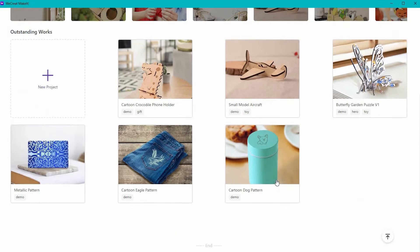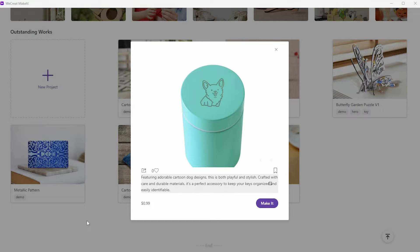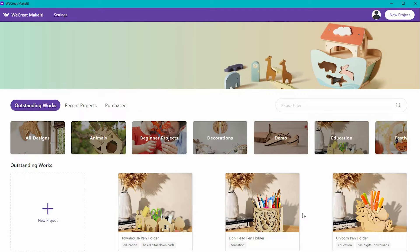If you go to another category and click on a project, these are going to cost roughly 99 cents per project. WeCreate does offer a subscription program where you can pay monthly to have access to all of these projects. You also have the ability to make your own designs, and that's what we're going to talk about today.